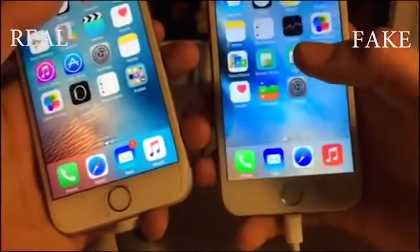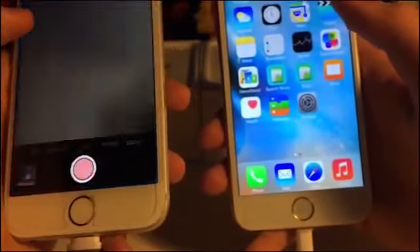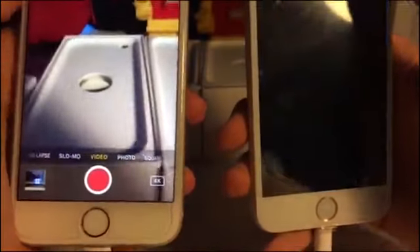On the fake iPhone, there is no 3D touch, and the fake iPhone has only 60 megabytes of data.